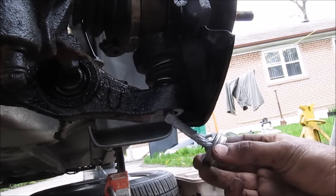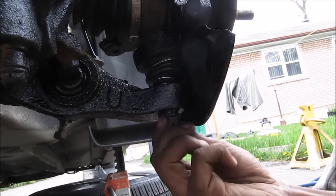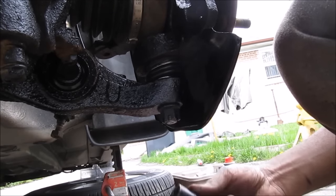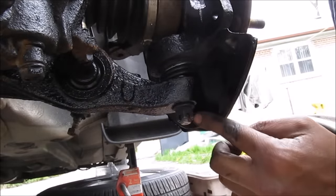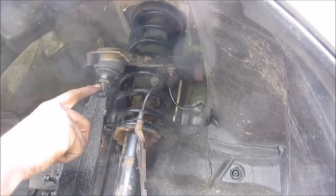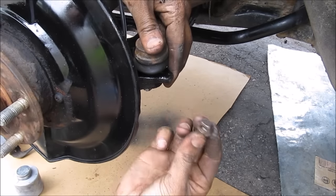Before replacing the castle nut for the lower ball joint, put a little bit of anti-seize on the threads, then replace that nut and tighten it down. Make sure you align the castle nut with the hole so the cotter pin can go in. Next tighten up the upper ball joint castle nut and make sure that the hole aligns for the cotter pin. Next install the tie rod into the knuckle — make sure to put a little bit of anti-seize on this, install it in the knuckle, replace the nut, and tighten it up.